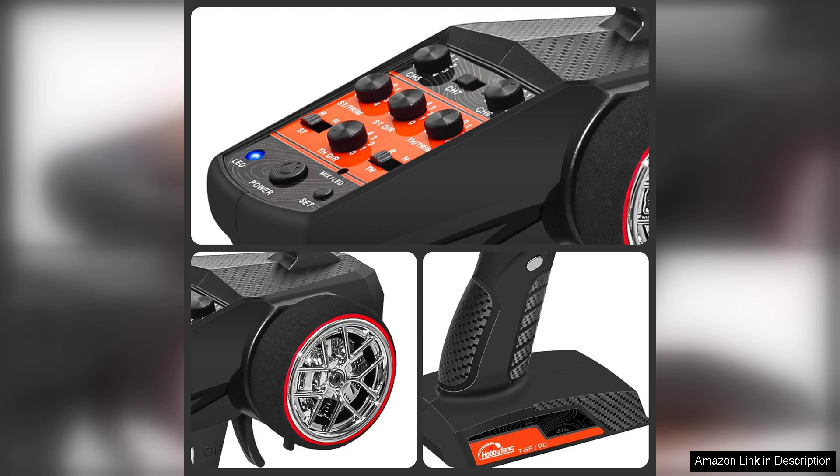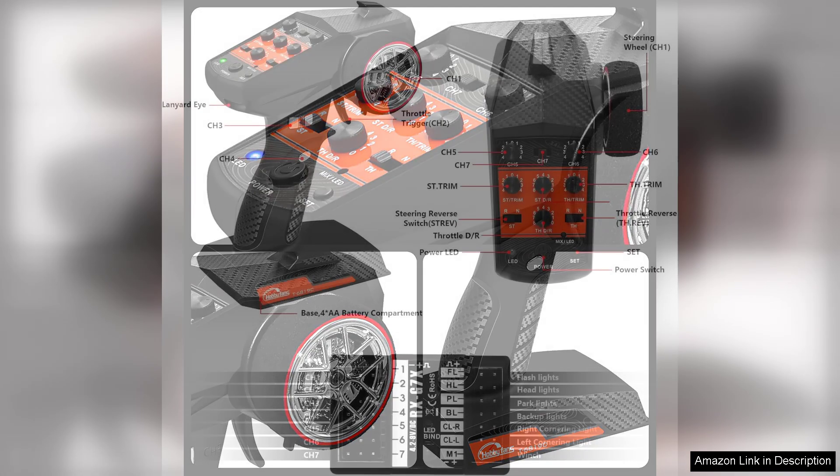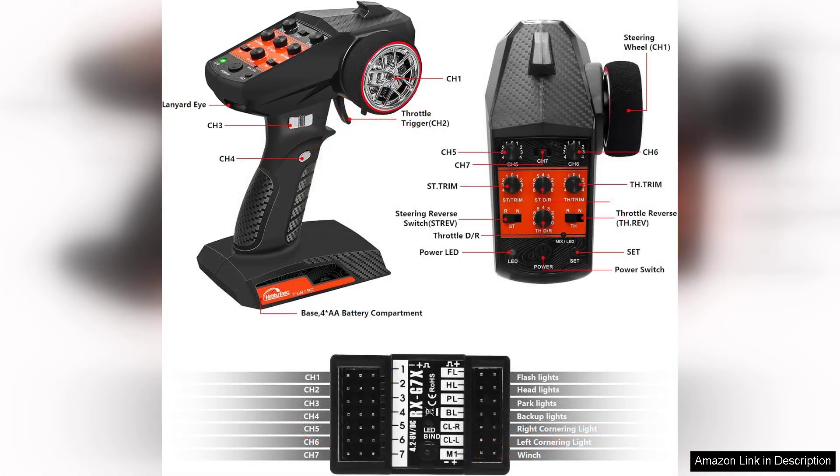The included receiver is compact and straightforward to install, making it compatible with a wide range of vehicles and aircraft. I particularly appreciated the range of about 300 meters, which provides ample distance for most hobby applications.